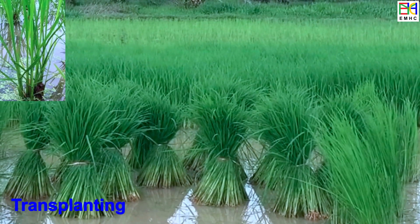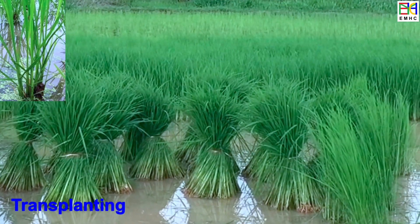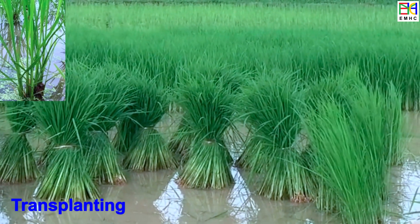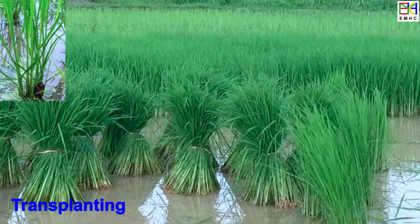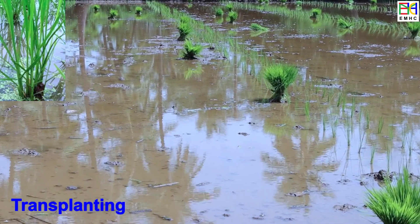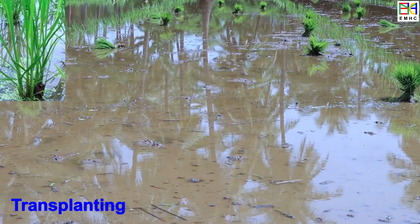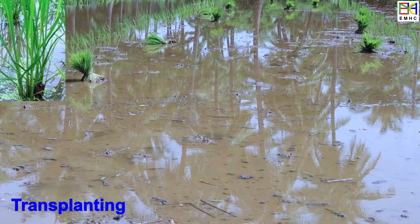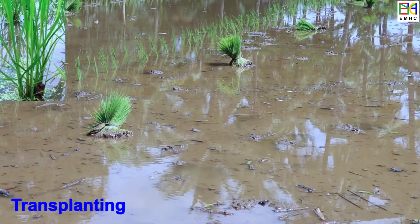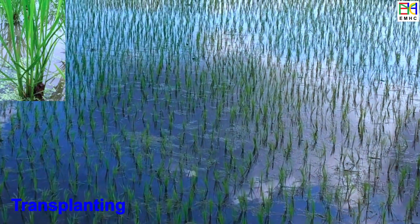Rice transplanting is the process of transferring young rice plants that have been grown in a nursery to the field. This is an important step as it helps the plant establish roots and become established in its final growing location. Transplanting is typically done when the seedlings are two to four weeks old and have started to produce several leaves and tillers. The young plants are carefully planted at a depth of about 5 to 10 cm, at a specific distance from each other, and the soil is gently packed around the base.